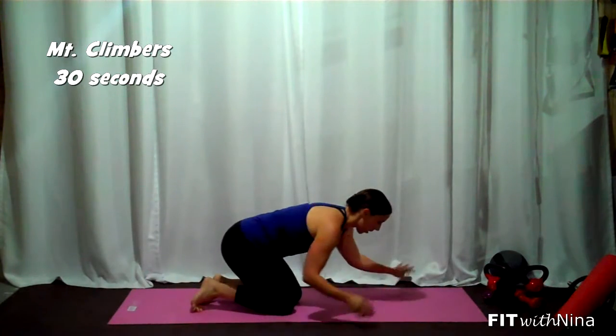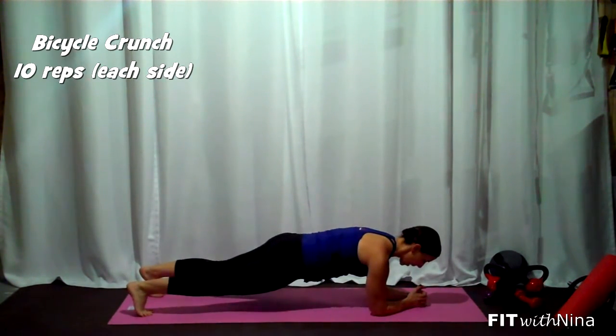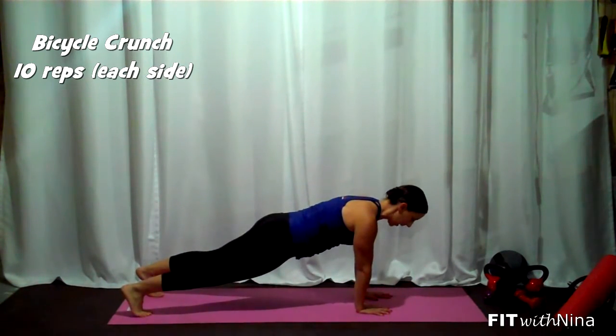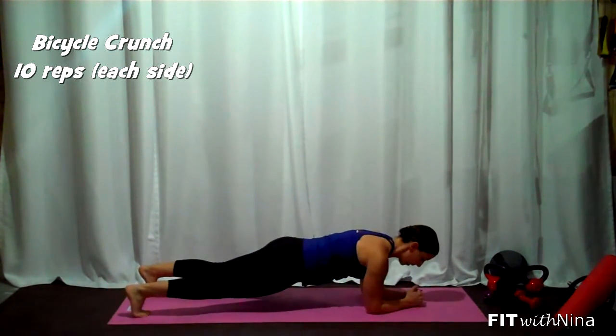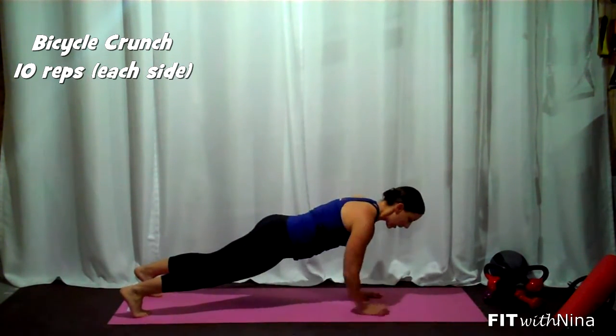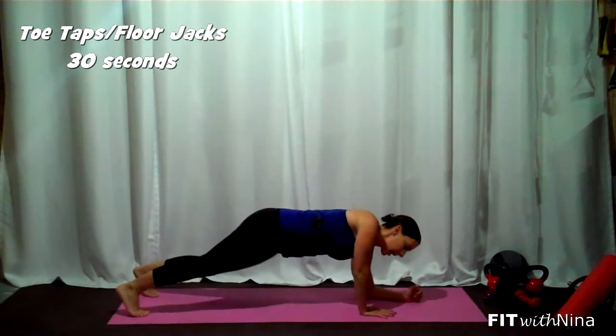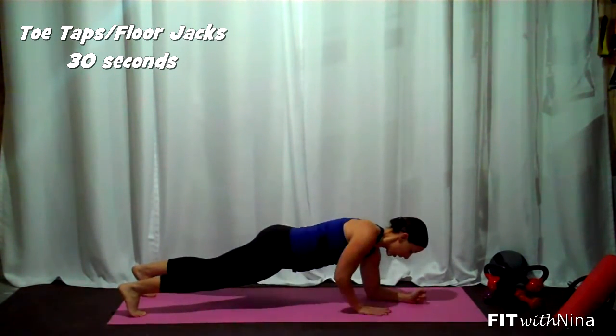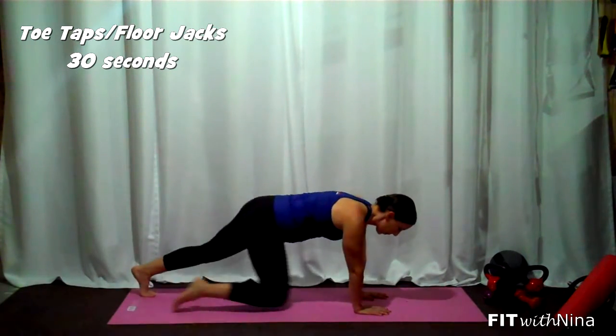Move number four, we're going to stay down in the plank position and go up-down planks, nice and slow. Starting off on the forearms here, with control, up to a tall plank and down. Really trying to minimize the movement in the hips — we don't want it to look like this: up, up, down, down. Nice and slow. That's going to be round one.